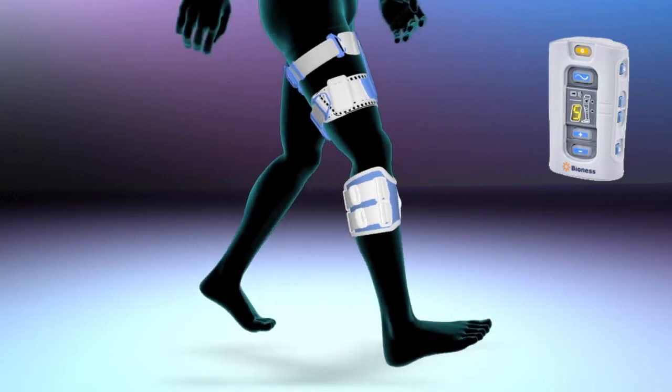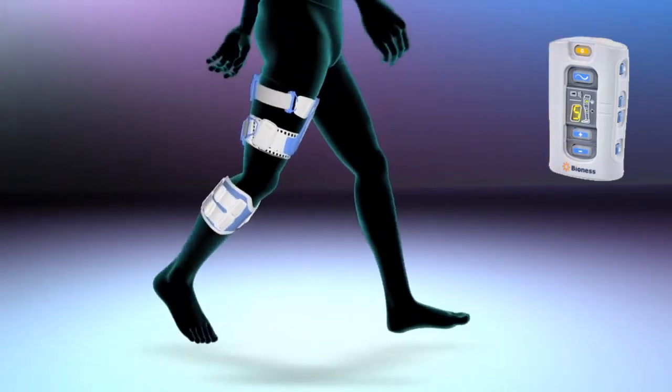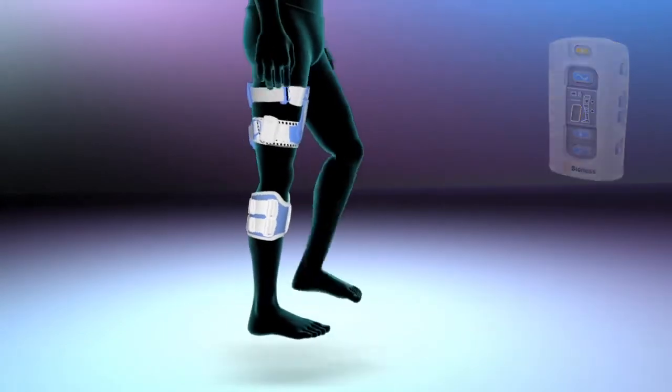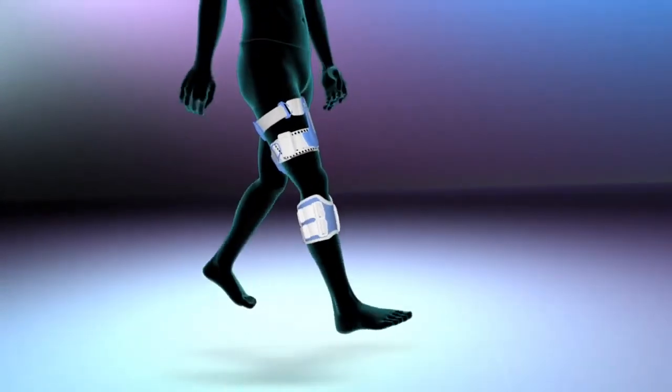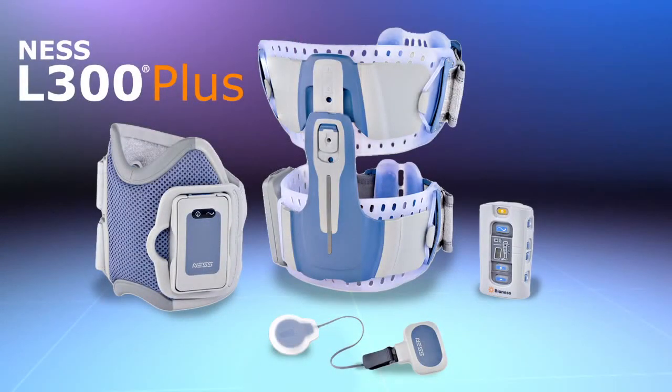The wireless control unit allows simple operation while displaying real-time information regarding the system's status. Get in step with the latest breakthrough in gait rehabilitation. Enjoy the freedom of walking more naturally with the Ness L300 Plus system.